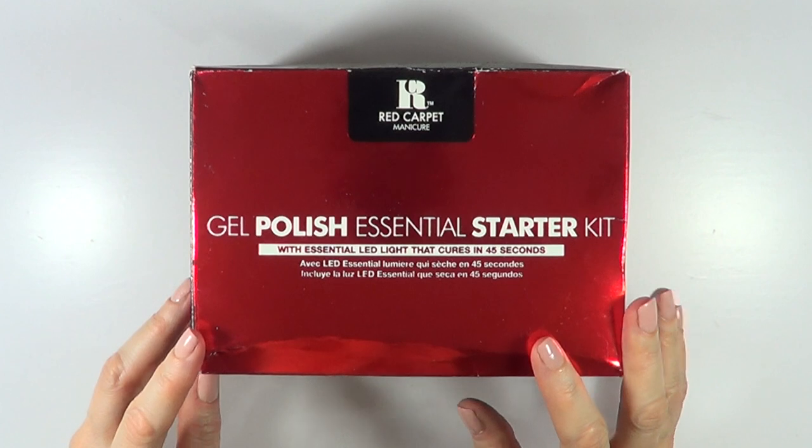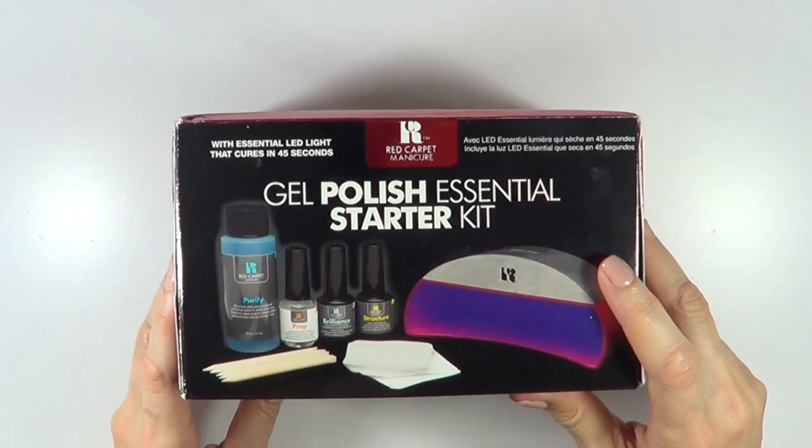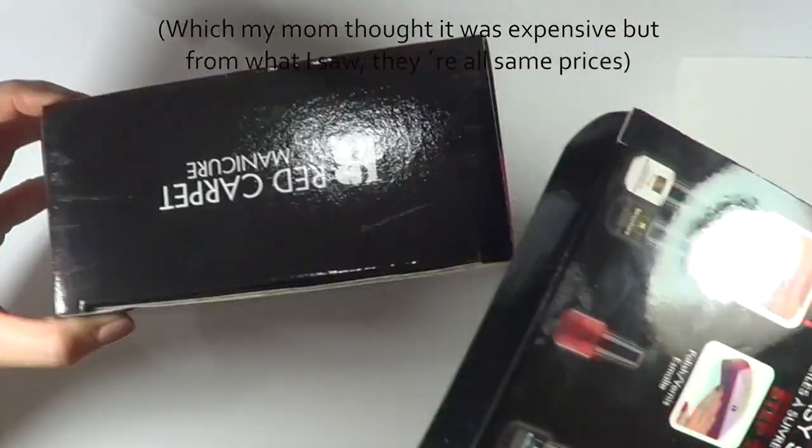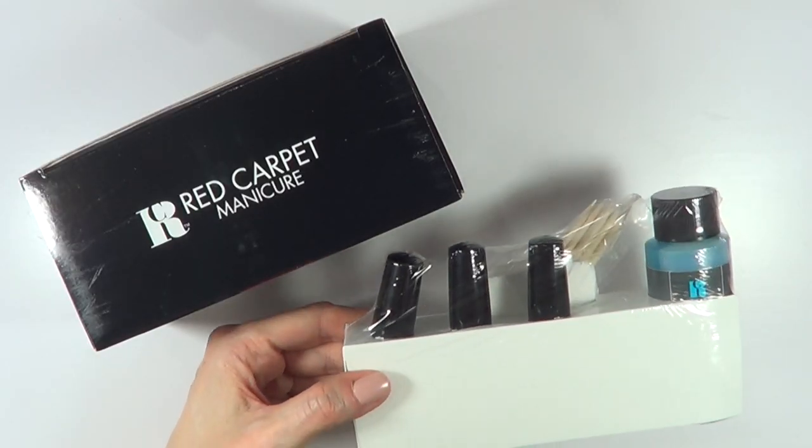I bought this at Ulta and it was $49.99. It includes all these things — this is what you get in the kit.